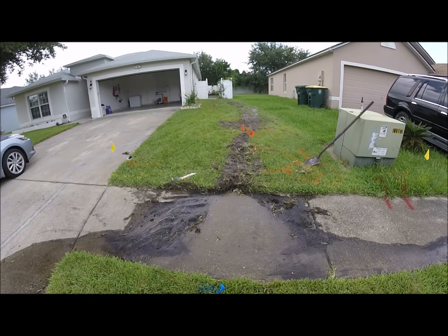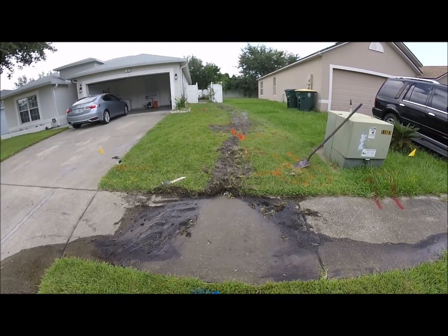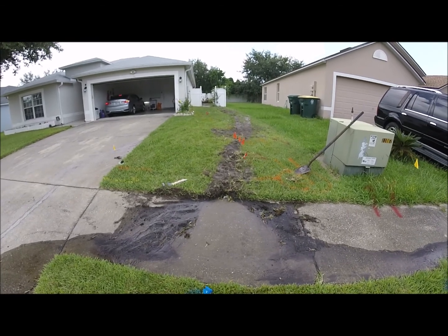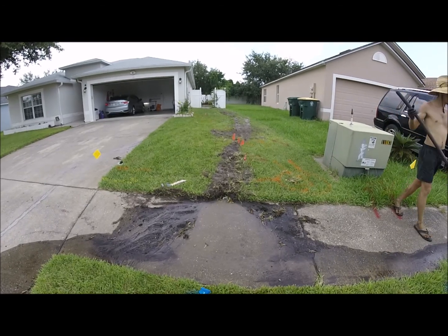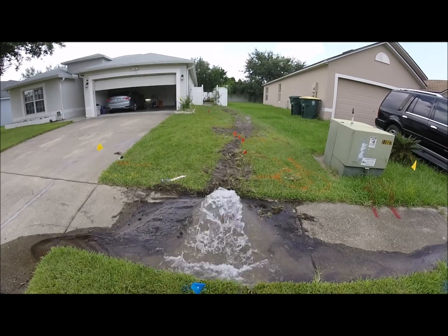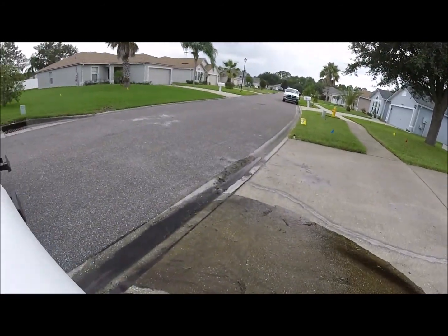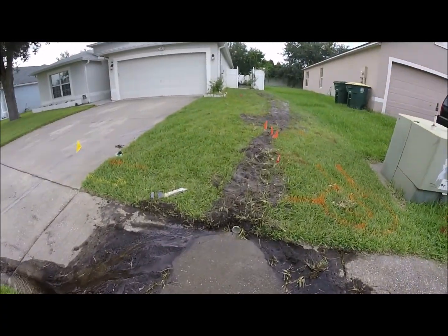It's going to come out of that pipe right there — there it comes. And from there it just flows down into the city sewer or gutter.